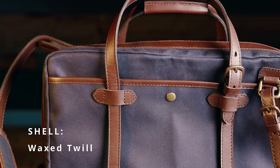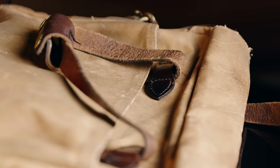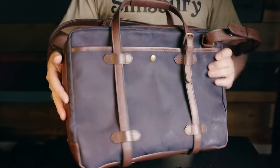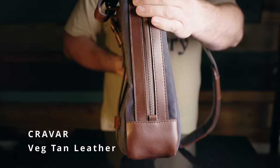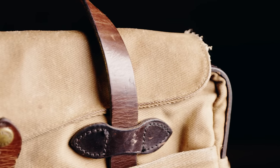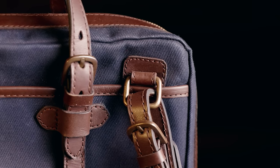Both are made from heavy-duty wax twill fabric, which feels similar in thickness, though the Filson seems to have a heavier wax treatment. Both use leather trim and straps — the Filson in their own veg-tanned bridal leather, and the Kravara in an Indonesian vegetable-tanned leather. You'll notice that the Kravara pieces are actually two layers of leather stitched together, where the Filson appears to be one big thick layer. Both feature solid brass hardware, and while the rings are different shapes, they appear similar in thickness.